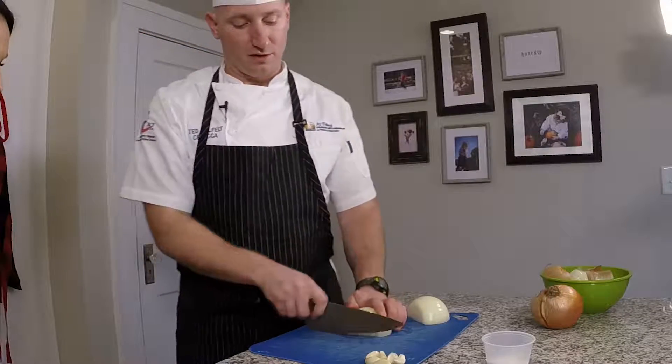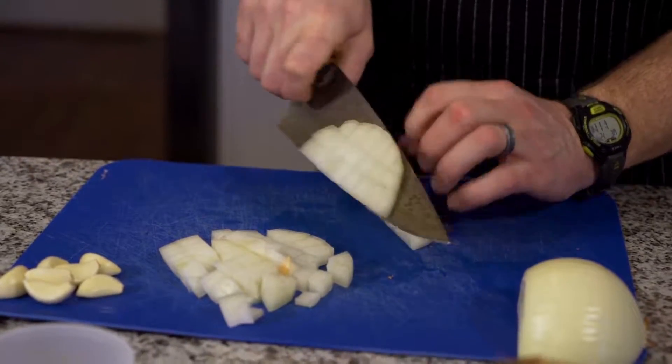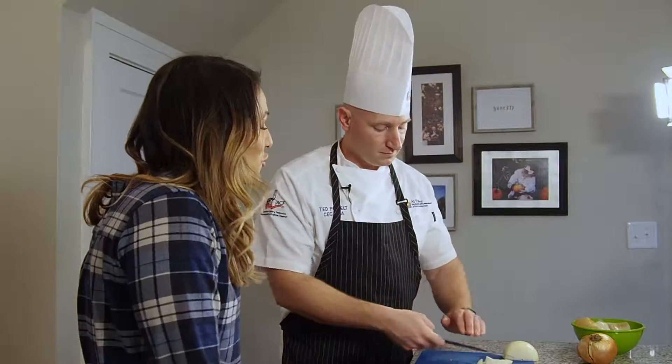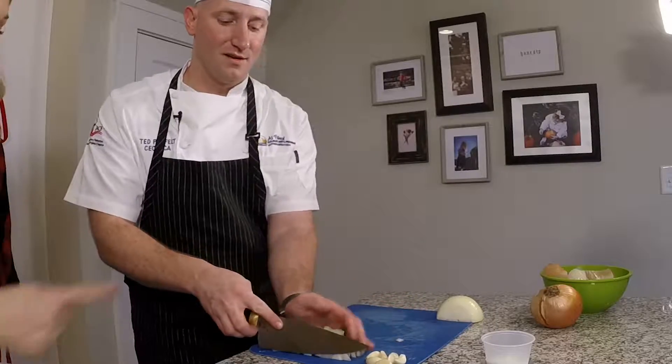So now that I've got my vertical layers and my horizontal layers, when we come back across — nice, perfect, even onions. Oh my gosh! That's so much easier than what I do, because usually it's a mess and I'm trying to put pieces together. That was way easier.